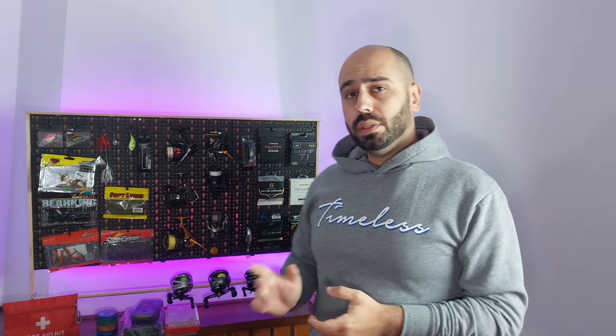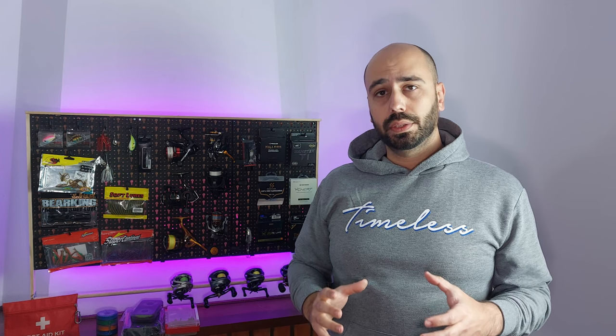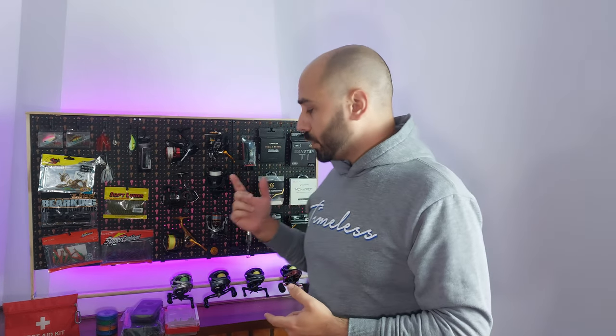Whatever you bring, I will bring you some solutions today — four of them. Very, very small, compact options for you to put your terminal, your small lures, your pre-made jigs, and your pre-made rigs.